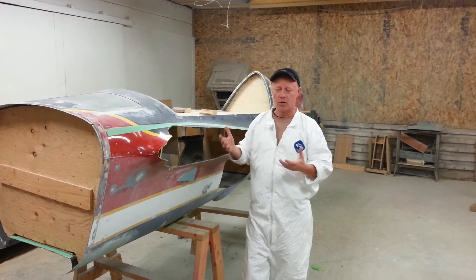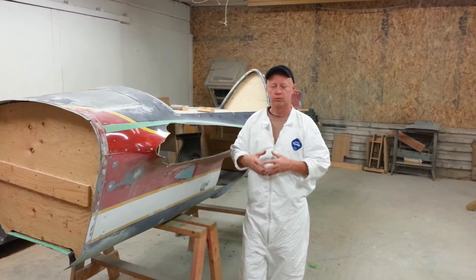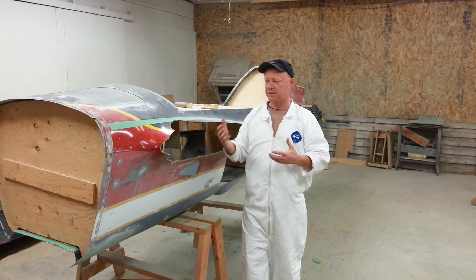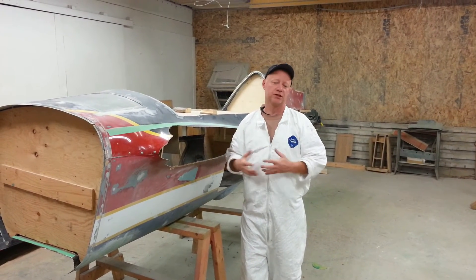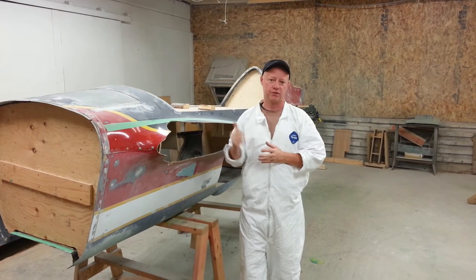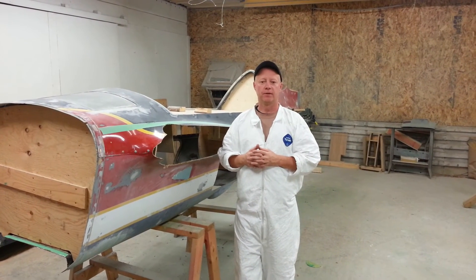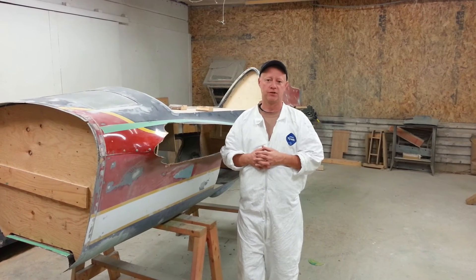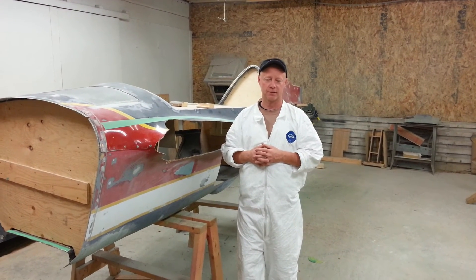Behind us here is the actual component — one of the original bodies we're utilizing. We're going to do all the body work, clean it out, smooth it up, and with that being done we'll bring it to a brilliant shine. From there we're going to cast production molds right off this original part, and then make the true production parts and get them to you so you can finish your kits and get them in the air as soon as possible.